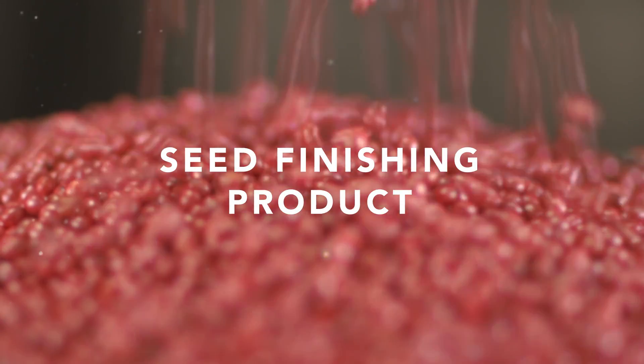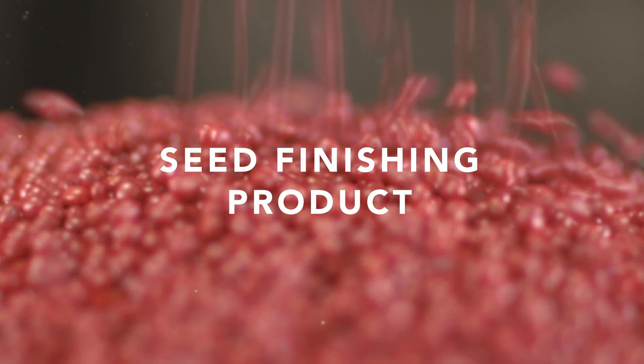Soybean seed treatments is really about that first 30 days of getting the seed out of the ground. If it doesn't grow and get out of the ground very fast and vigorously, well then the traits and the genetics are not going to be able to express themselves as fully as they possibly could.